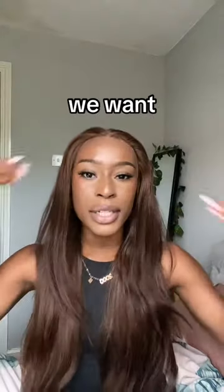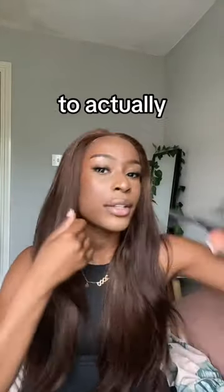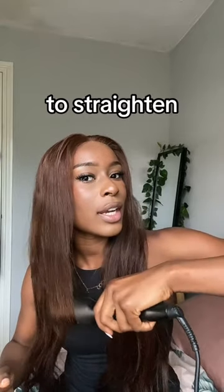It's 100% human hair so you can use heat on it. I'm going to cut some layers in it — I want it to be layered. To actually see the layers you need to straighten it out and bend inwards.